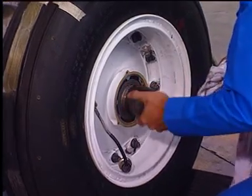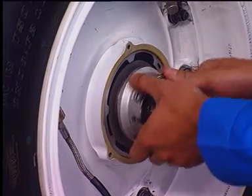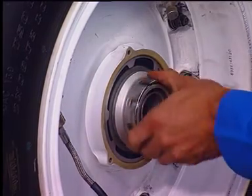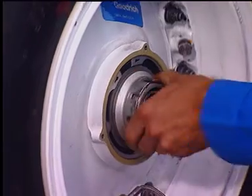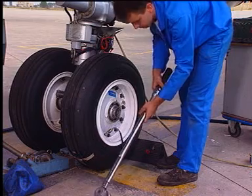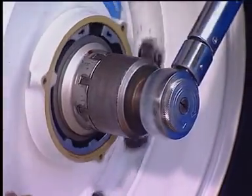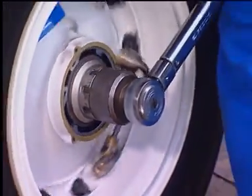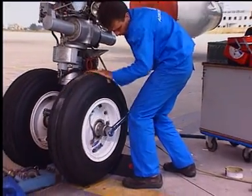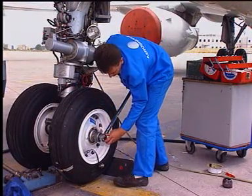Remove the protection tool. Install the nut. Adjust the torque meter to the pre-torque value and apply it to the nut while turning the wheel.